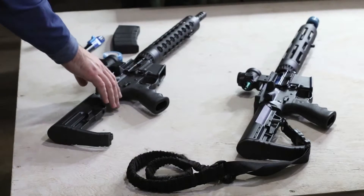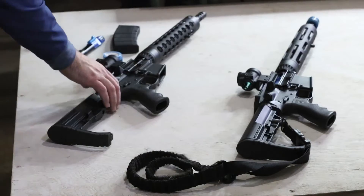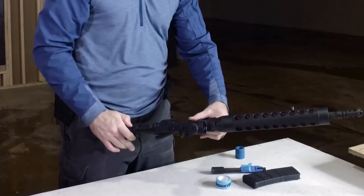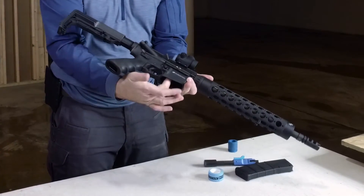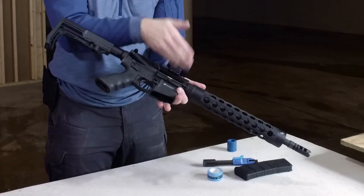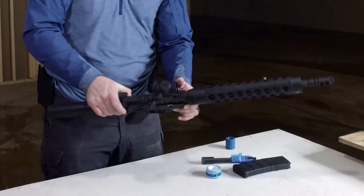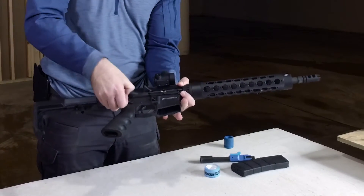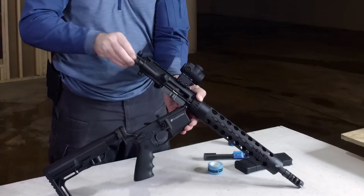First thing you need to do is clear out the weapon: eject the magazine, no magazine in it. Next step, lock the bolt to the rear, check the chamber, check the magazine well — look away, check the chamber, check the magazine well — clear. Firearm is weapons-safe.